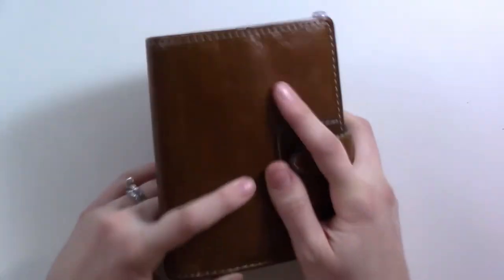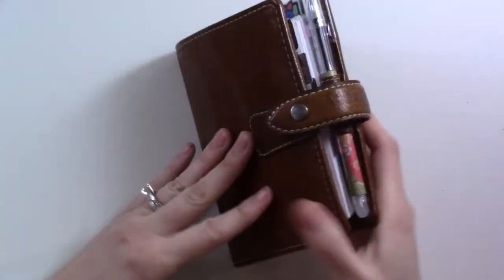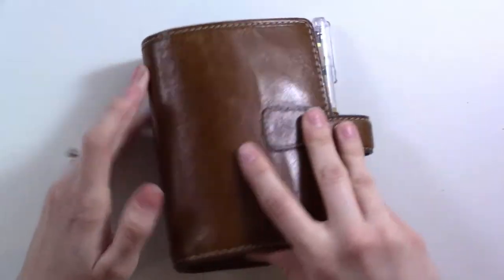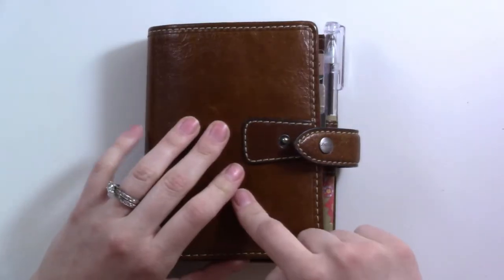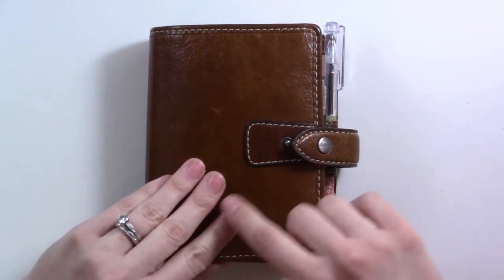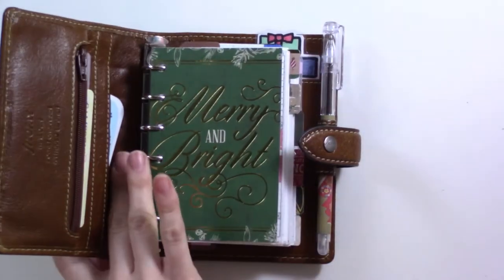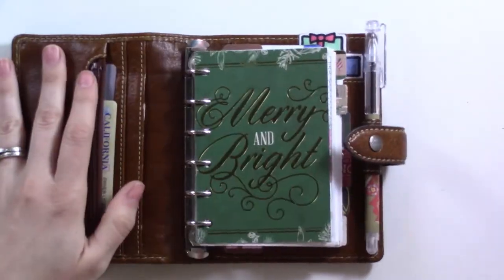I'm back this month in the ochre. This is a Filofax Malden in the size pocket and the color is ochre. Last month I was in my stone — I've explained why I wanted to move back to that for color reasons — but now I'm back in the ochre for this month and I'm loving it. Just something about this color makes me really happy.